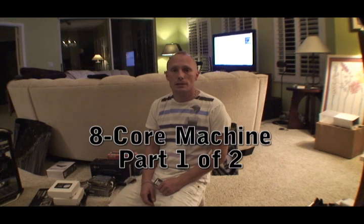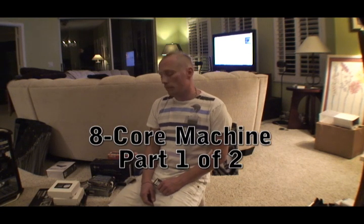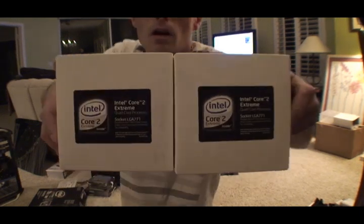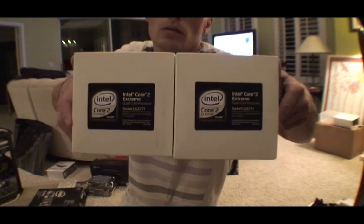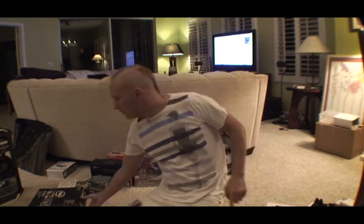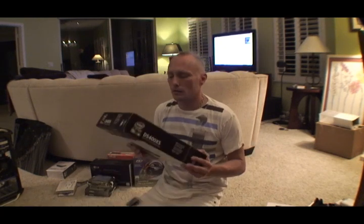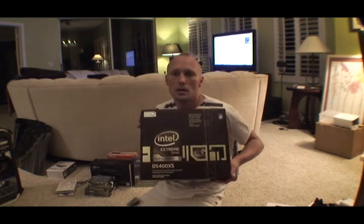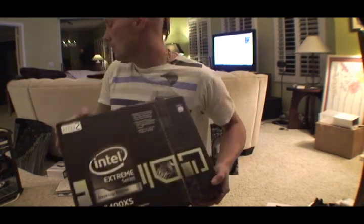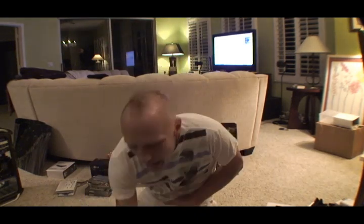I'm going to build another computer and I'm going to videotape it so you can check it out. Right now I'll just show you the parts that I'm going to be building. The CPUs I'm going to use are two quad core — it's going to be an 8-core machine with this Intel Skull Trail motherboard, which supports two quad core CPUs. It's going to be the bomb.